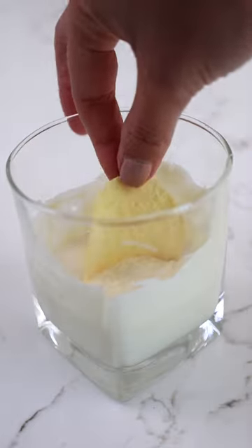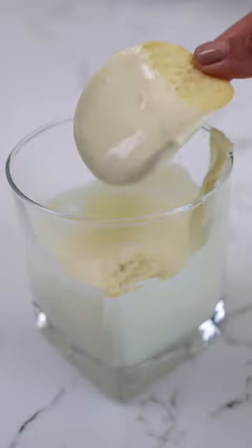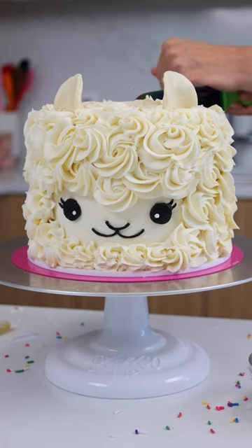The finishing touch has to be the llama's ears, and I actually used Pringles dipped in white chocolate to make them. It was super easy, and it worked surprisingly well.